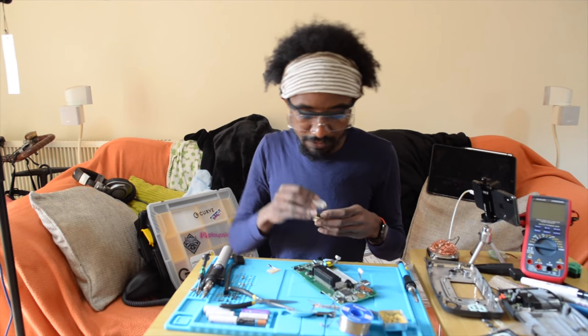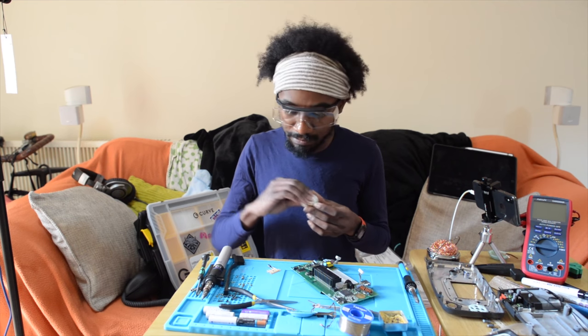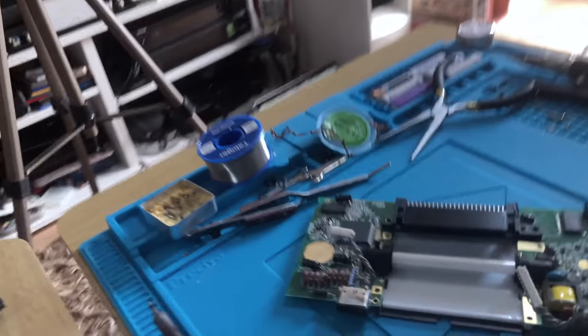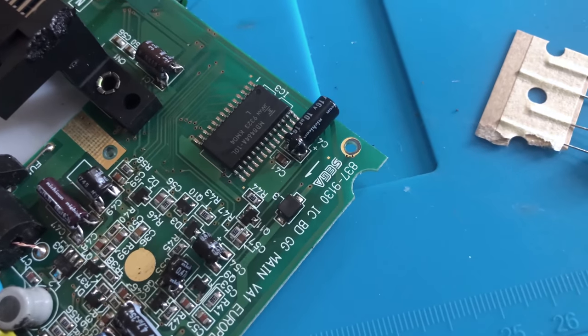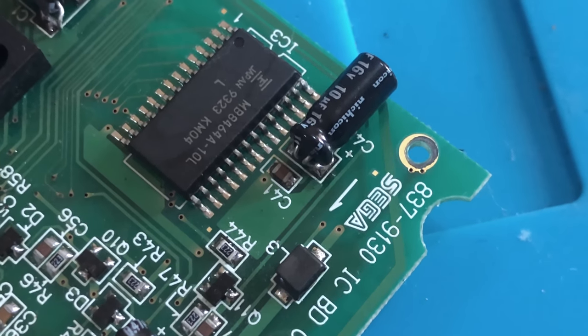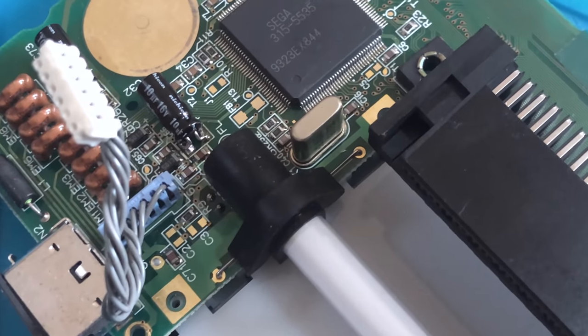I've just replaced all of the capacitors on the board. The most important tip I'd give — other than making the feet by bending the leads with pliers — is to bend them back so that they sit in the same orientation that they did before.